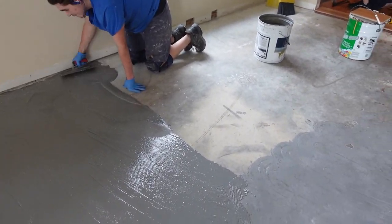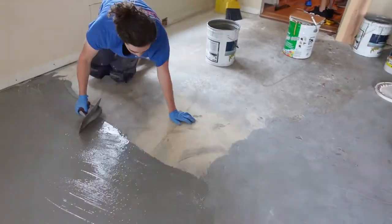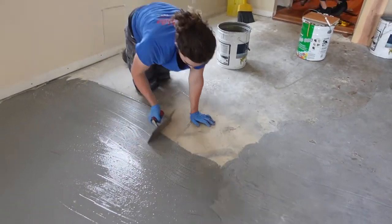Once you're done spreading it, allow 12 to 16 hours for it to cure before you install your glue. You can use any Bostik adhesive over this product. In our situation, our glue also has a moisture barrier in it, so we're double protected. This product actually forms a rubber layer over the whole floor — it even comes with a guarantee and warranty against moisture, so it's a no-brainer.